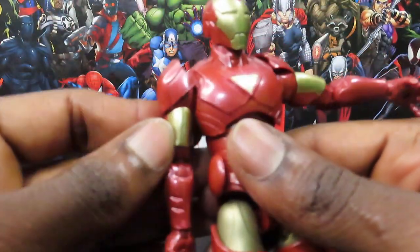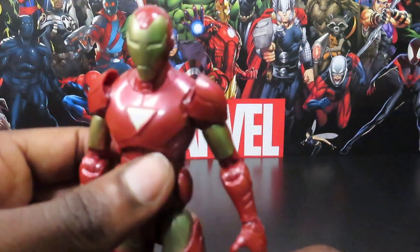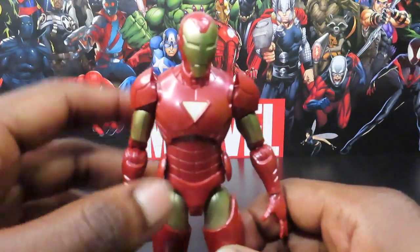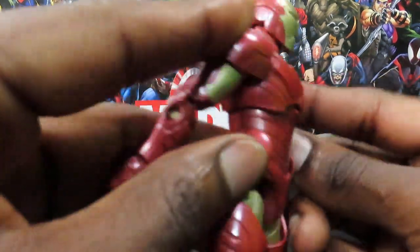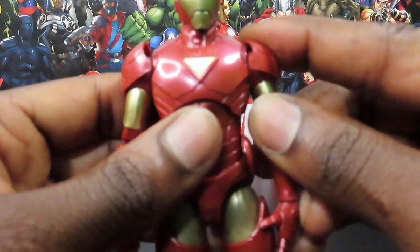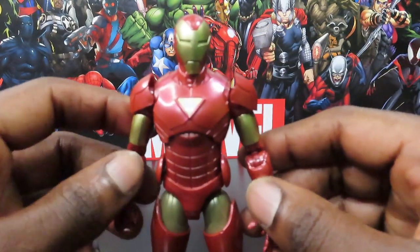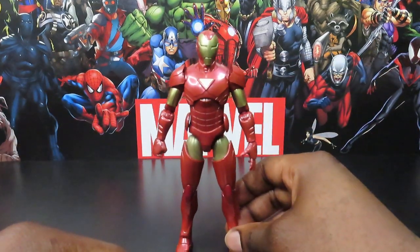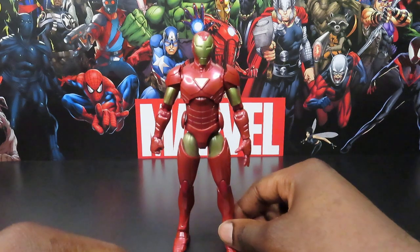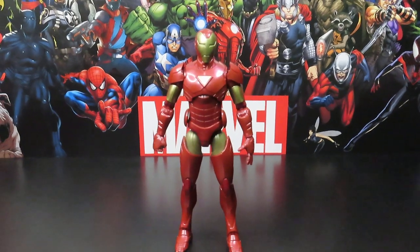This figure doesn't come with any pieces of the build-a-figure, so you can get him by himself if you're just interested in the Extremis Armor Iron Man from this wave. As for me, I'm starting to get back into my roots as a bit of a completionist — if I get one or three figures from a build-a-figure wave, I now feel like I have to get the entire wave. I don't know why, maybe it's because I'm a Virgo, but I just feel like I have to get them all.